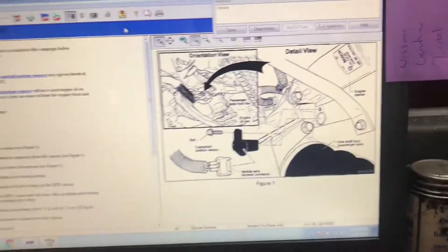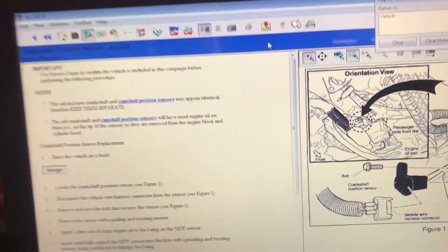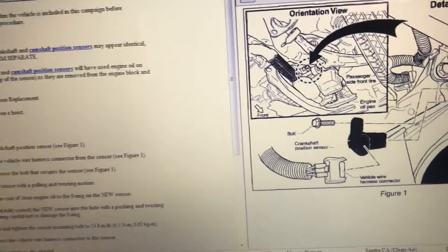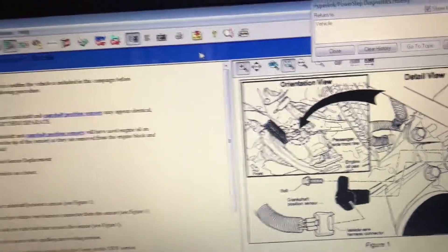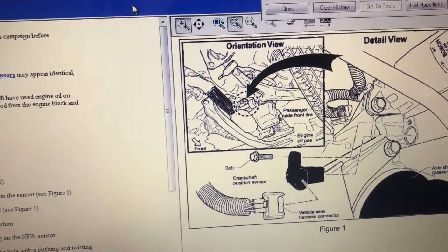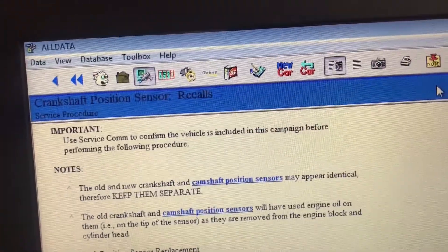This is a 2001 Nissan Sentra 1.8 and I'm going to be checking the crankshaft position sensor. I'm going to do a visual inspection first to see what's going on. I found there's a recall for this vehicle and I have a code, and everything is pointing in the same direction — this could be the problem: the crankshaft position sensor.